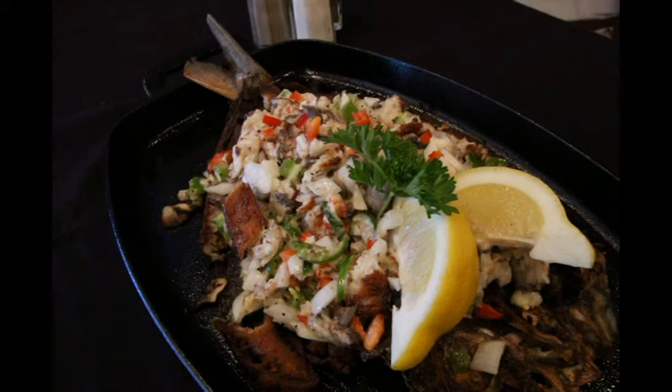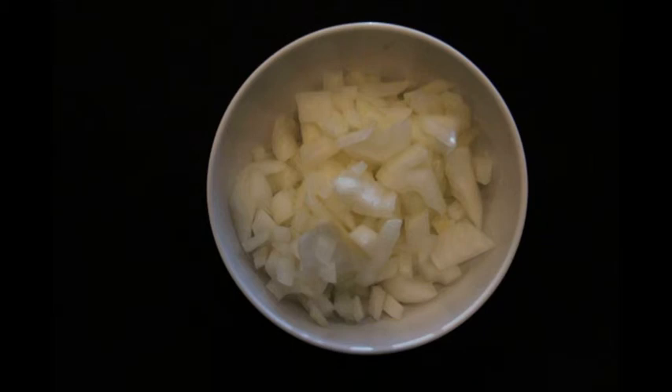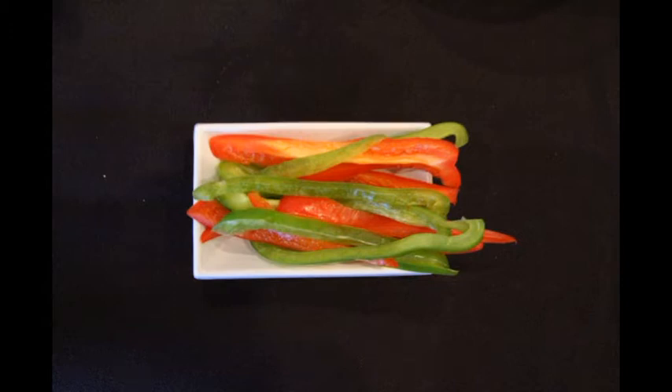Bangos sisig ingredients: one large boneless fried bangos, one and one half cups of chopped onion, one regular sized diced jalapeño, three tablespoons chopped red bell pepper, three tablespoons chopped green bell pepper, and one and one half tablespoons homemade bland sauce.